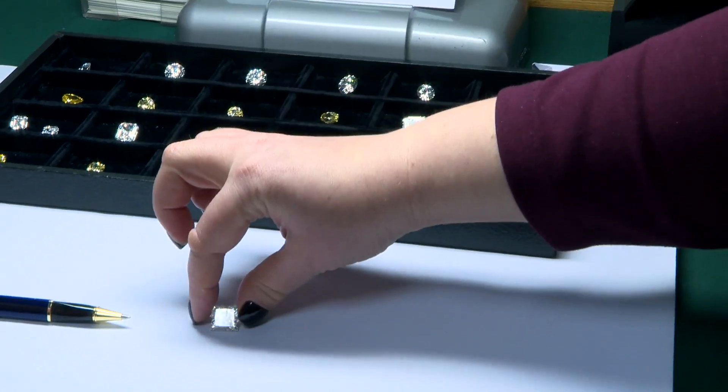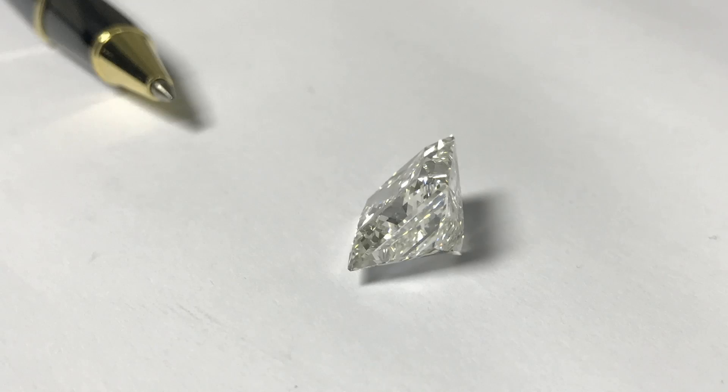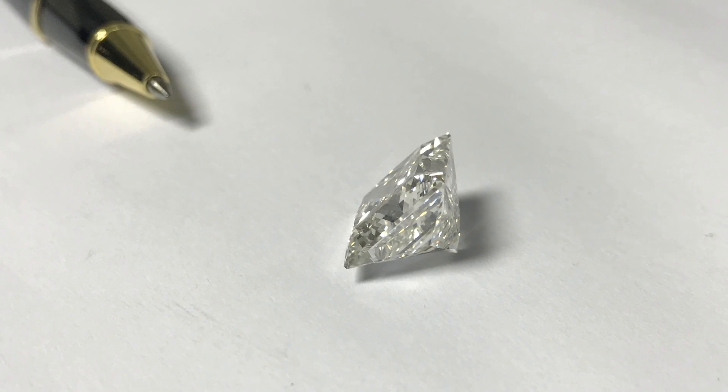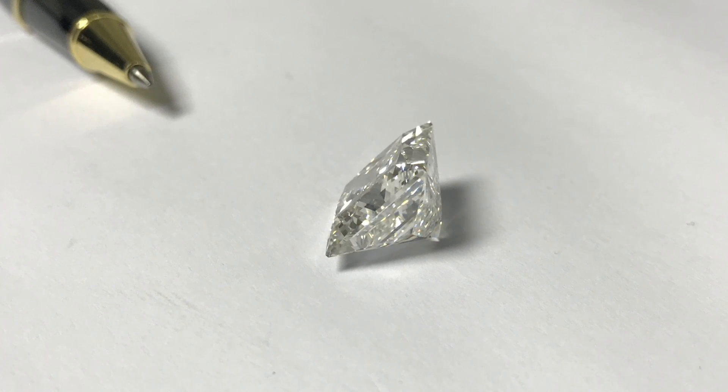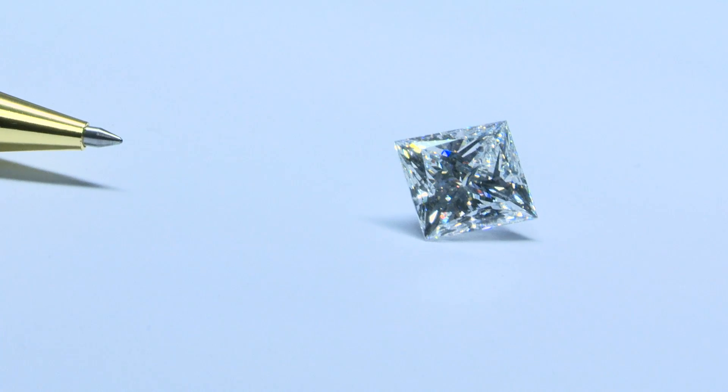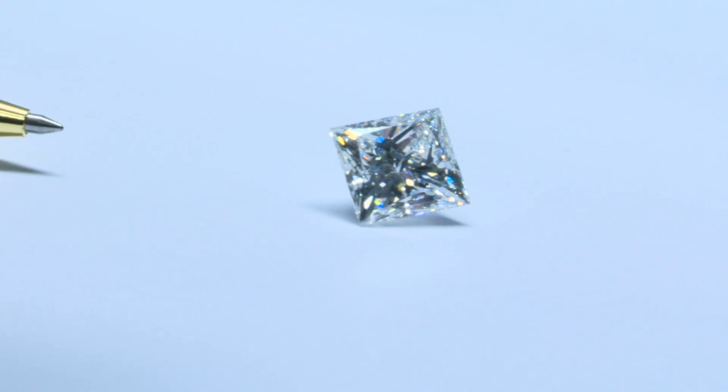This cut, called the princess cut, is technically the most difficult to do because of the very square shape. In terms of the actual processing, this is the most difficult one in the whole box.